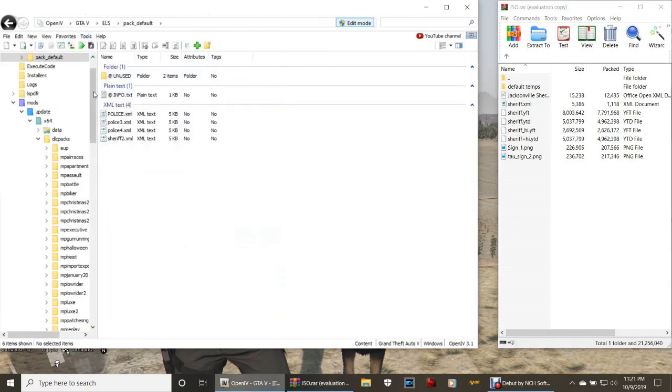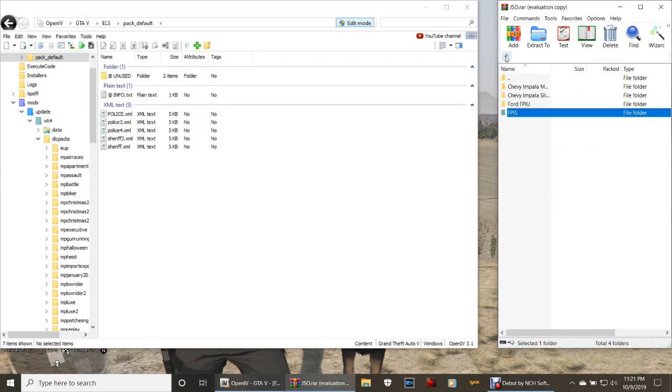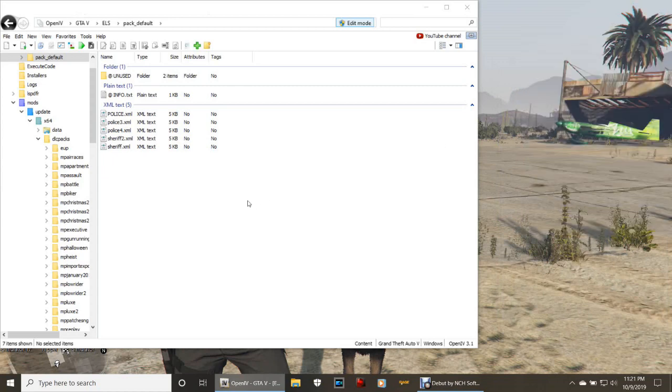Back to pack default in GTA5, grab that sheriff.XML, bring it over, drag it and drop it. That was the last vehicle. Go ahead and close out your WinRAR, get rid of that shortcut if you want - make sure you make a copy before you do so. Click Edit Mode once more on your OpenIV to save it, and I will see you guys inside the game.